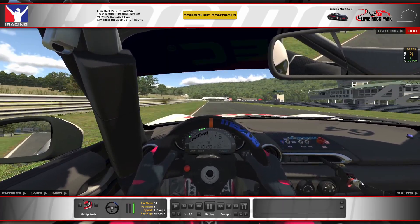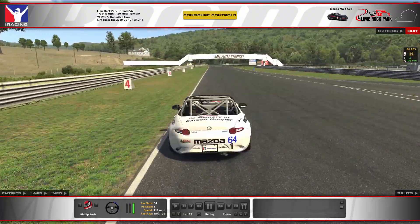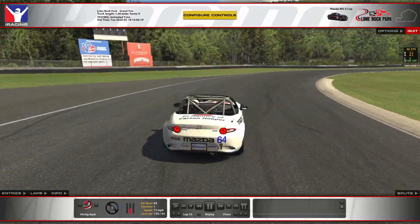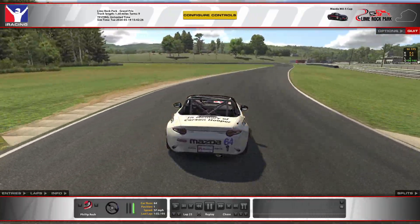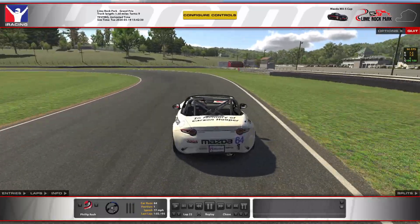Now let's take a look at some of the tricky spots of the track and see what happens when you don't take quite a proper line through them. This corner — if you go way too deep on turn one, you're going to end up catching the grass, and obviously that's going to slow you way down. You do have to carry a good bit of momentum into that corner, but you don't want to carry too much.